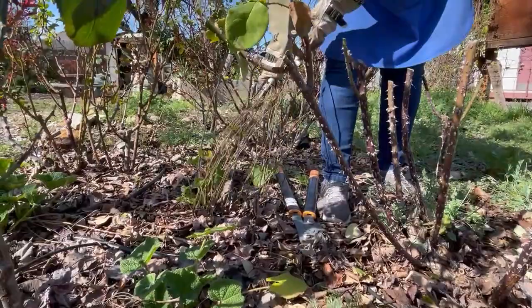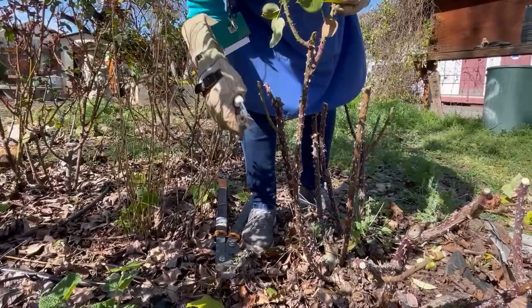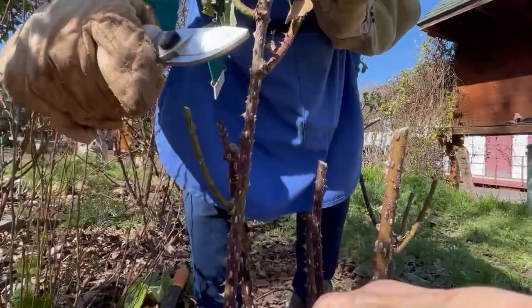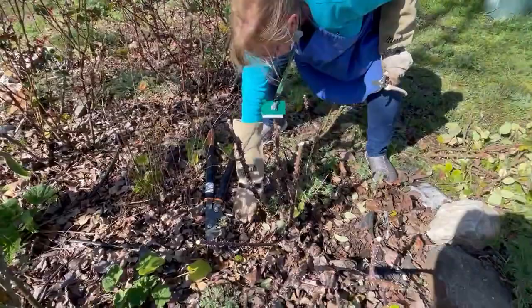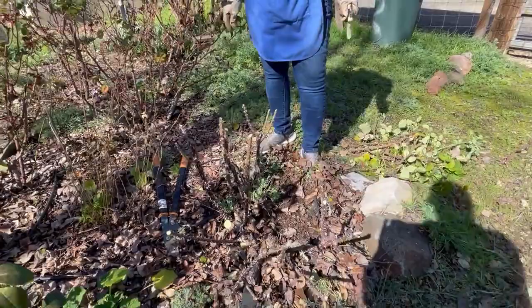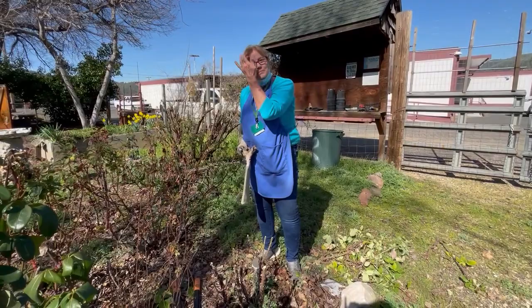This old rose died — I'm going to get rid of all that growth, which is just from the root stock. We don't know what that's going to be. This was a beautiful old purple-lavender rose and super fragrant. After you're done pruning I'll come back and give them some nice fertilizer. What do you like to use? Over the years I've used many different things, but epsom salts and alfalfa pellets or alfalfa meal are always good, along with a rose fertilizer.